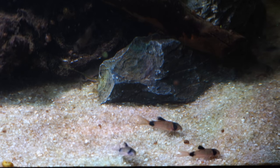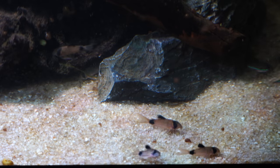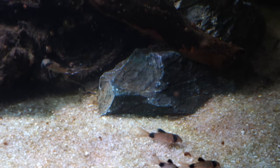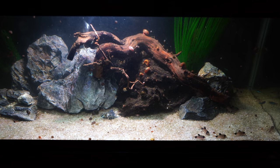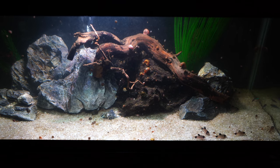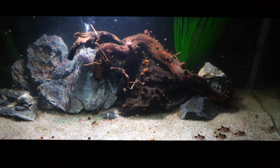Cory cats are a great addition to a peaceful community tank. Definitely keep them in a group of at least four, if not more — six to ten is a great group size. They have a lot of interesting personality; they're pretty goofy. Sometimes you'll see them forming a little pile of cory cats on the bottom of the substrate — they have an awesome personality. Highly recommend them. Hope you enjoyed the video, appreciate you being here.